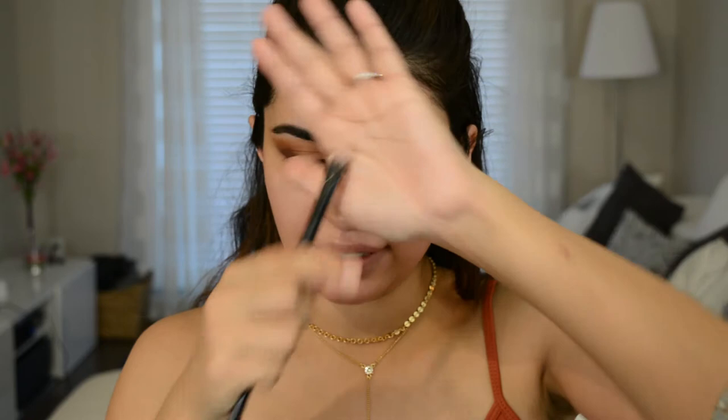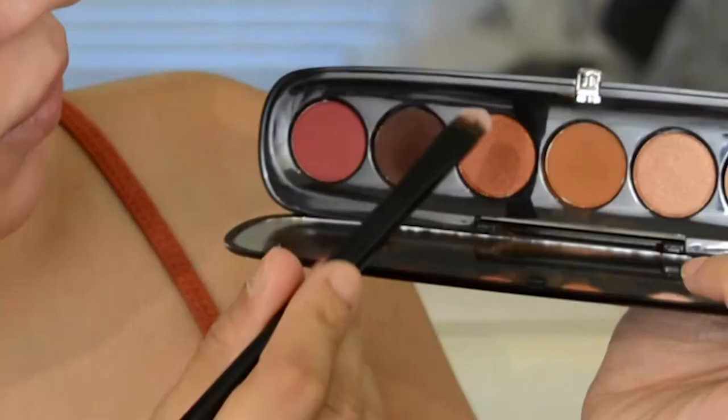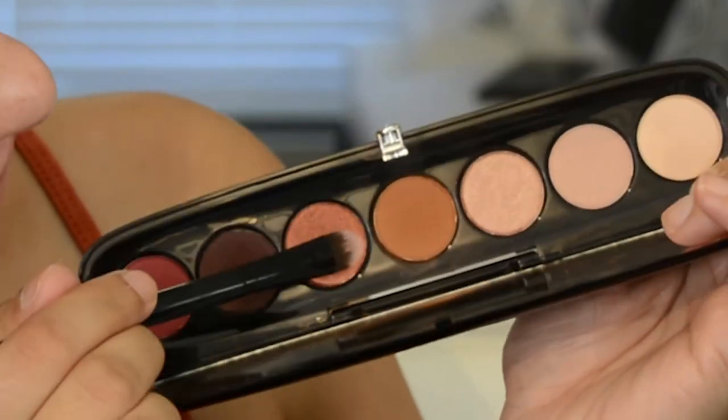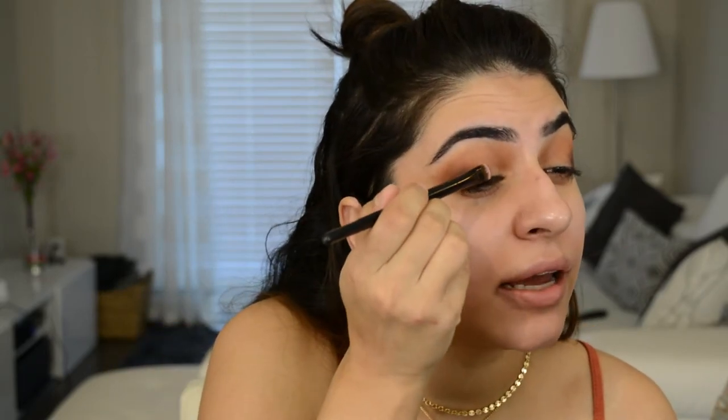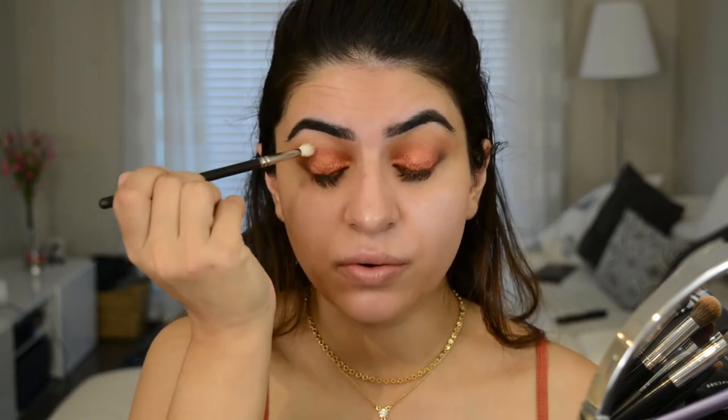Next I'm going to take a flat shader brush and dip into this really beautiful copper shade. I'm going to spray that with a little bit of Fix Plus and go ahead and apply that to the lid. Look at that color — that is beautiful. Then I'm going to go in with a small crease brush and blend out those colors so it doesn't look so harsh.